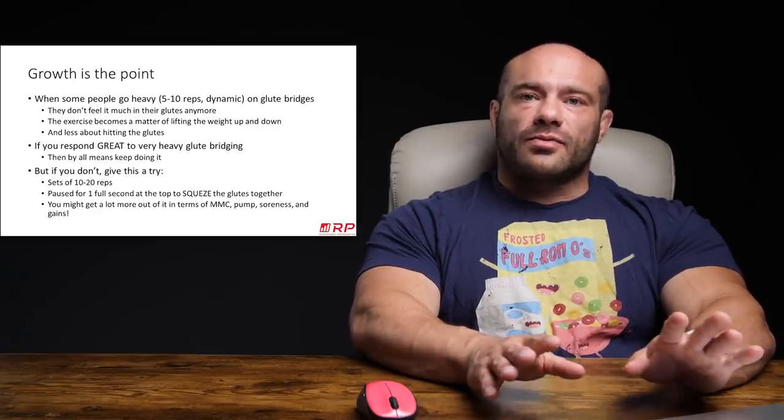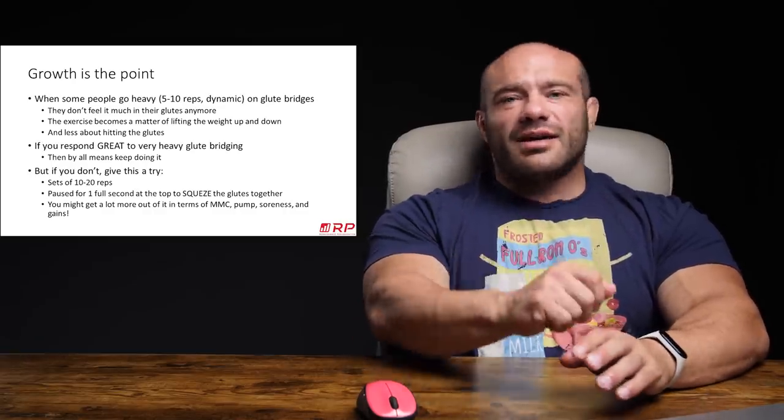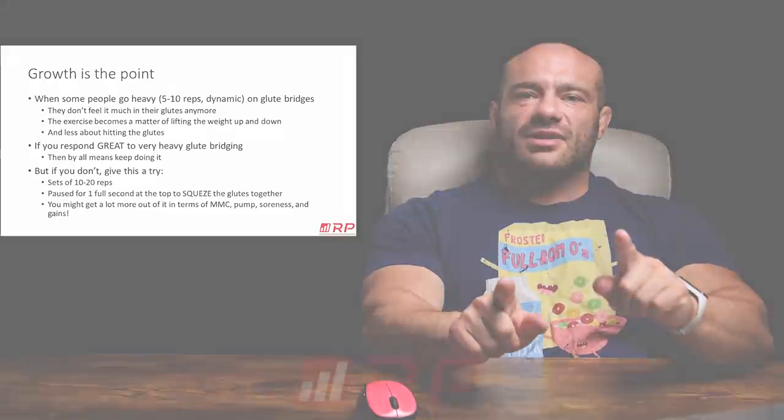So if you've abandoned glute thrusting, hip thrusting, or glute bridging — all the same thing — then maybe come back to it and give this little tip a try. Just a little tweak for you guys, just on this YouTube, just Renaissance Periodization. Like, subscribe, comment, do YouTube things. See you next week.